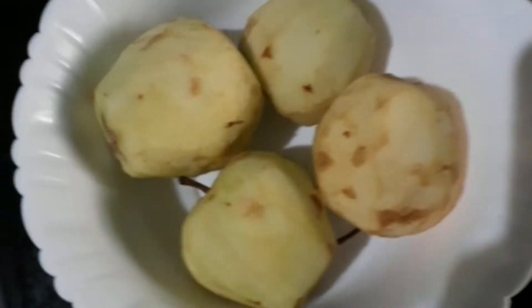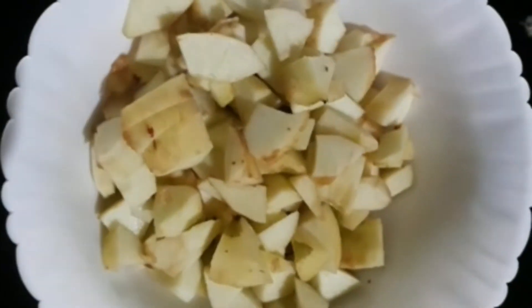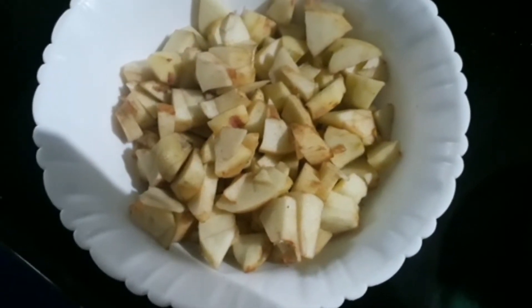First, we have 4 apples. We are going to cut them into small pieces.